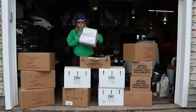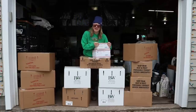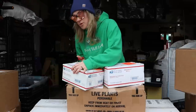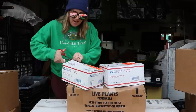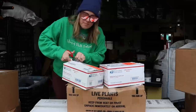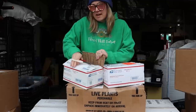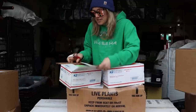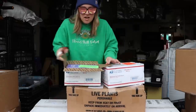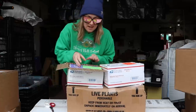I'm going to start with these two packages — these are dahlia tubers from Swan Island Dahlias. I already unboxed a large wholesale shipment of dahlias, but these come as just individual tubers. I ordered one of each and not all of them are mine — I did order some for my mom for Christmas, so I'll be giving her the tubers that belong to her.